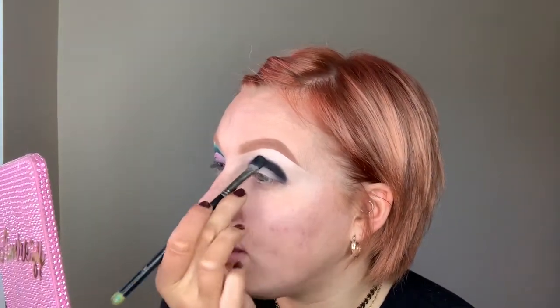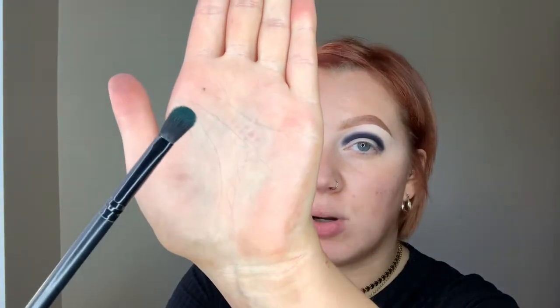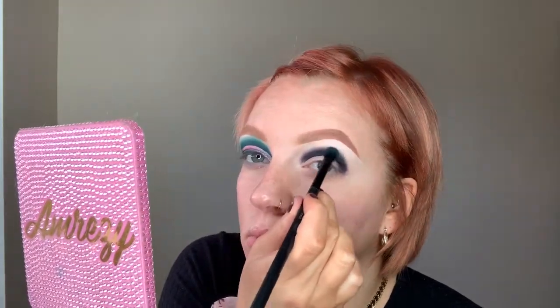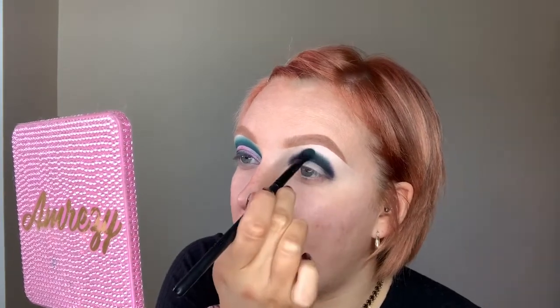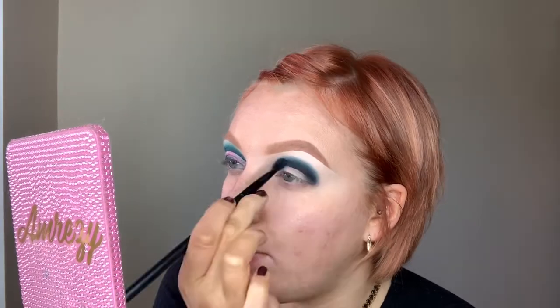Using that same brush, I lightly tap over the edges of the black shadow to start diffusing them, so the next shadow I put on top automatically creates a nice fade. I'm going in with the shade Nuke from the palette — a really nice turquoisey blue-green — on an SK02 brush from Kaylee's Urban Rebel collection. I tap that over the very edges of the black, keeping half on the black, half off, in my C-shape.